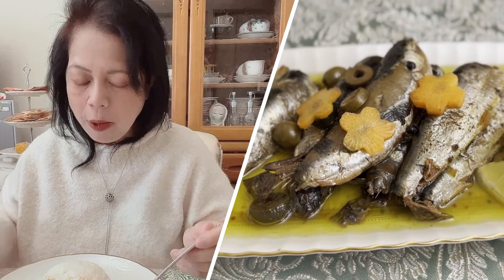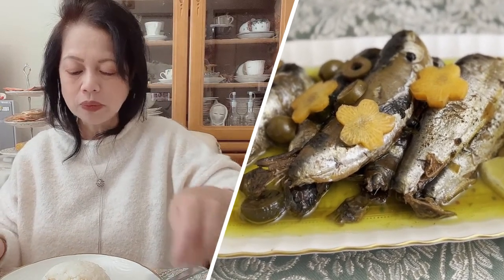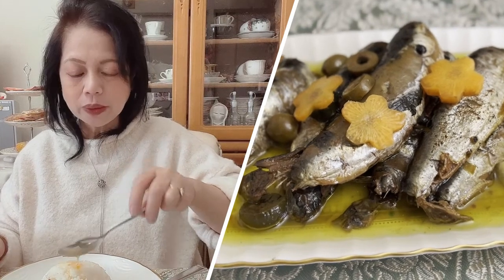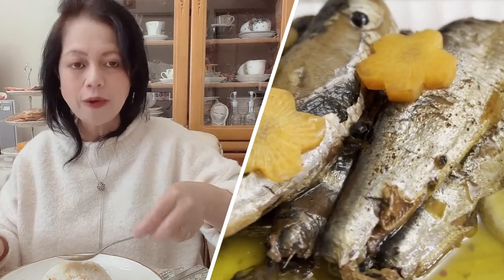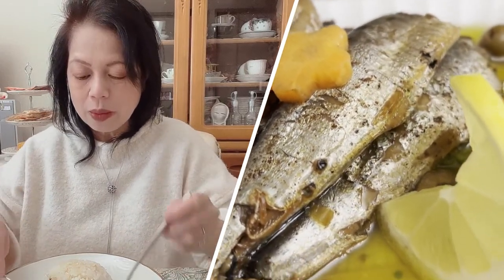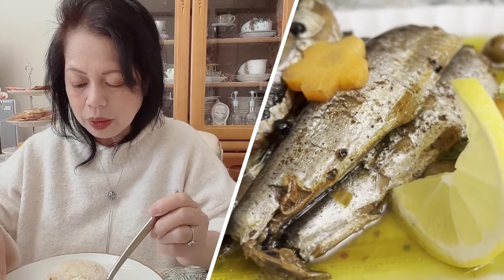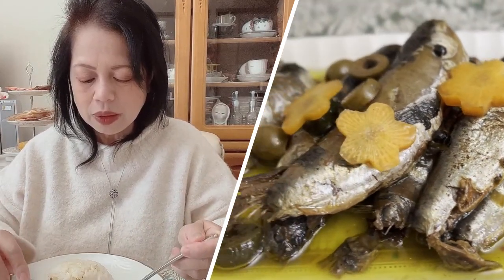So yummy! Delicious. Nagyan natin ng olive oil. Ang kanin. Napakasarap po talaga. Pati po yung tinik, nakakain po. So yummy po talaga.